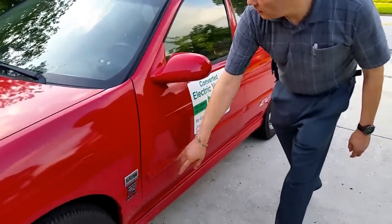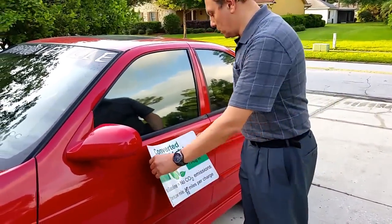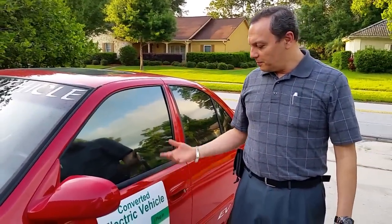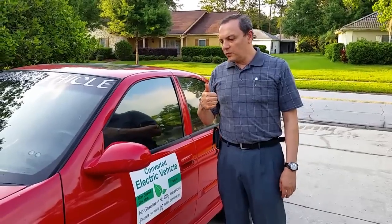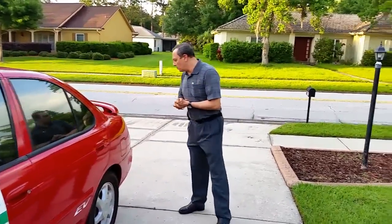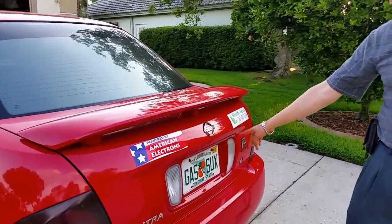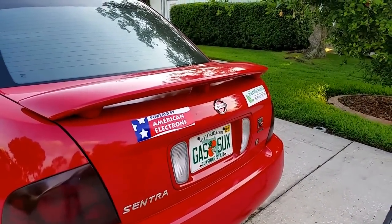I have solar stickers that identify the car as an electric vehicle. I can tell when the stickers are on because I can see a few fingerprints on the window, and when I have the stickers on I get some thumbs up when I'm driving. I can remove them or leave them on depending on whether I want attention. In the back I also have stickers identifying the car as an electric vehicle, and my license plate of course.